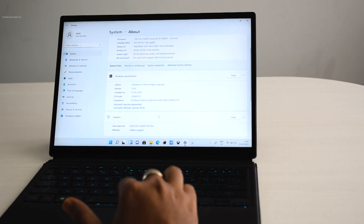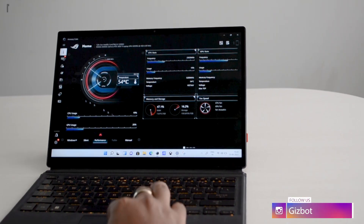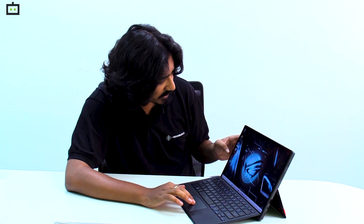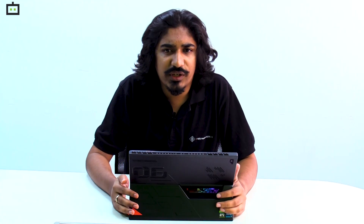On the software side, the Asus ROG Flow Z13 runs full-fledged Windows 11 with 64-bit architecture, so you can run all the games and software you would on any regular Windows laptop. We have also installed a few games like Farming Simulator and God of War, and we will include full performance details in the upcoming review.